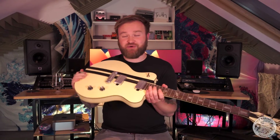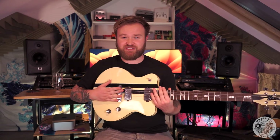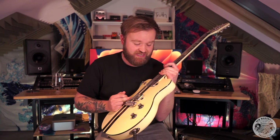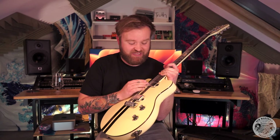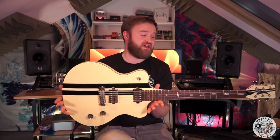Beautiful friends — korina body, Wilkinson humbuckers, Wilkinson bridge. This man knows how to design a guitar, so if you can pick one up for a bargain price, make sure you do. This model also comes with one pickup, which I'd love to try one day, but I also love having that rhythm pickup — as I've just shown — for that sort of woman tone. That's what I love a humbucker guitar for. Korina guitars aren't that easy to come across, but from what I've found, I absolutely love this guitar and the material probably plays a bit of a role in it.